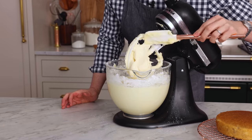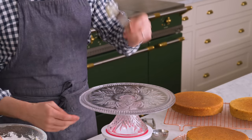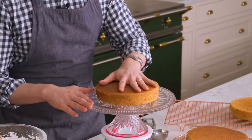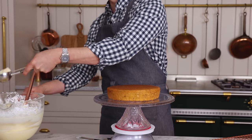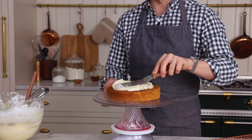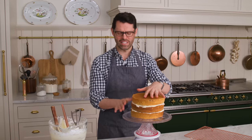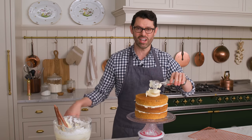Now comes the fun part — assembling and decorating your cake. First off, grab a dollop of frosting and spread it on the bottom; that's the glue to hold everything so it doesn't slide around. Your first layer goes on — center it up. We want about a quarter to a third of a cup of frosting in between each layer, so spread it out. Continue building the cake — last piece goes on. This cake is so tender and amazing. Now scoop more frosting on top and smooth it onto the sides to get a nice base.